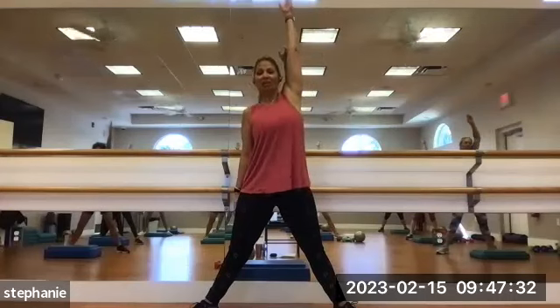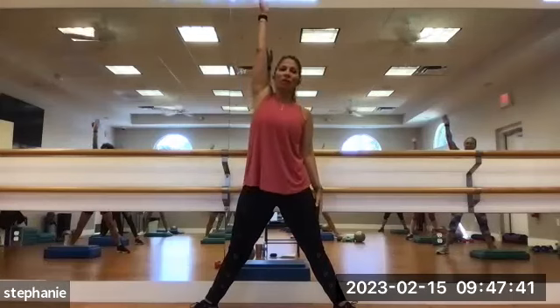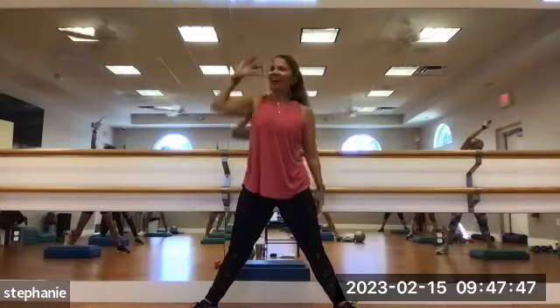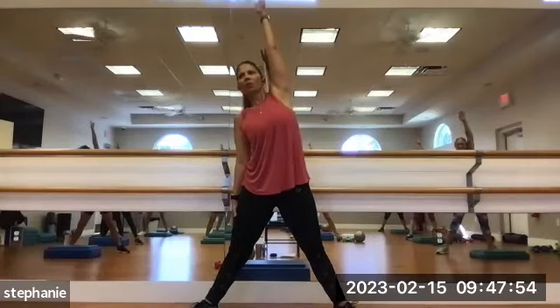Straighten the legs. Squeeze your tush. We're going to take the right arm up. Reach it up really high, like trying to touch the ceiling — a little side bend, just a mini one. And switch. Left arm up. Reaching. Lengthening out through the shoulder. Let's go again. Right arm, reach and touch that ceiling.